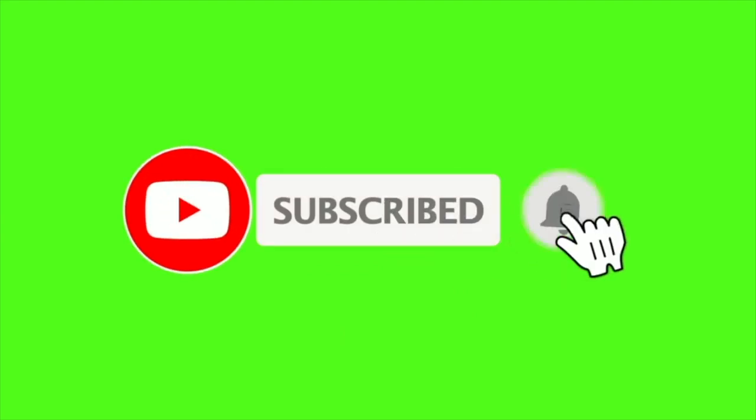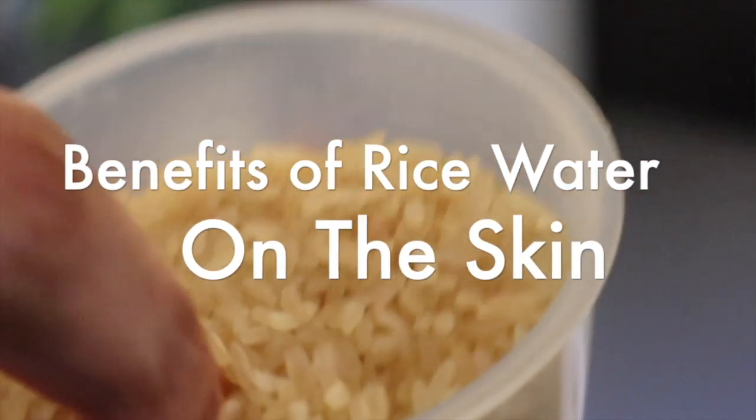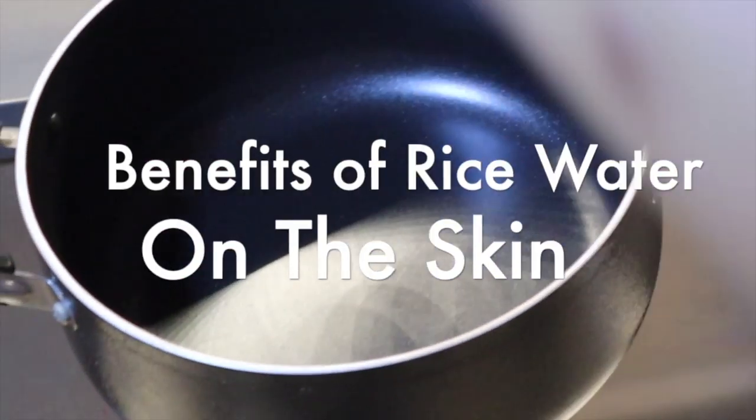Hi guys, welcome back to my YouTube channel! So guess what — I'm applying rice water as a toner, which is so magical. It lightens the face, makes your face very bright. I'm also using a 24k Gold Mask from Garibian Cosmetics on my face, and the rice water — these two, oh my god, is the bomb. First let's talk about the benefits of rice water on the skin and why it is necessary to add rice water to your daily skin routine.